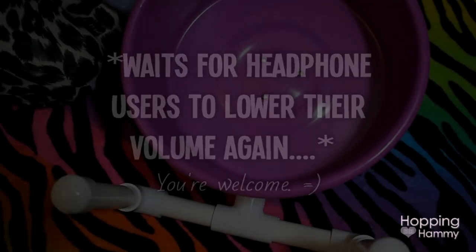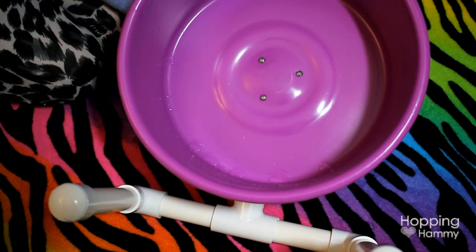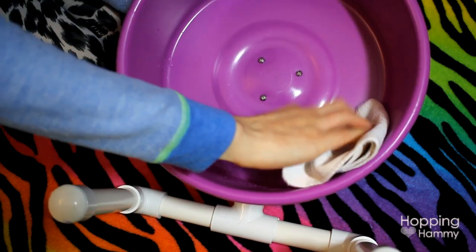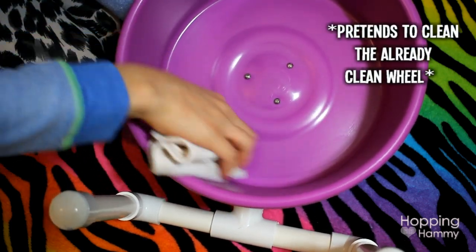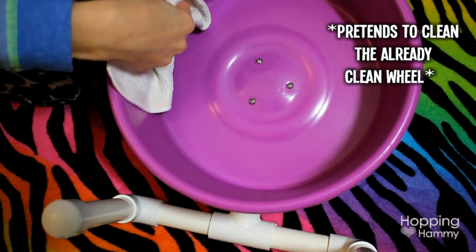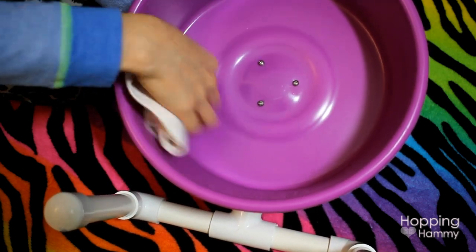For cleaning, you want to avoid getting any of the hardware or metal bits wet as it could cause rusting. The best way to clean this is to wipe it down with pet-safe sanitizing wipes, or spray it with a vinegar and water solution using a paper towel or a clean damp rag to wipe the running surface.